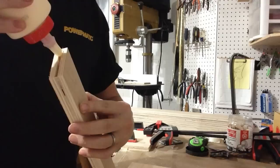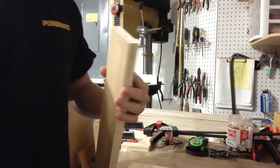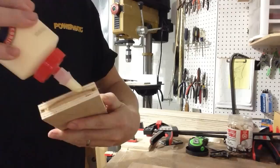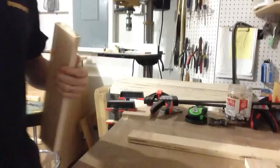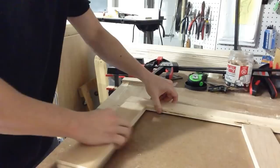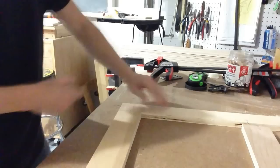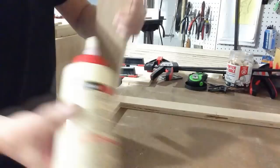Once you get all those slots cut and get your pieces laid out again, I like to just run a bead of glue in that slot and put the biscuit in there. It sort of swelled up a little bit from the humidity. Then I just like to put a smear of glue down the side and a little bit on that end of the wood. Make sure that's nice and flush on the bottom and go from there.